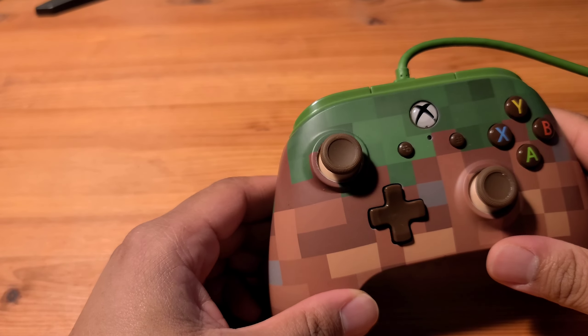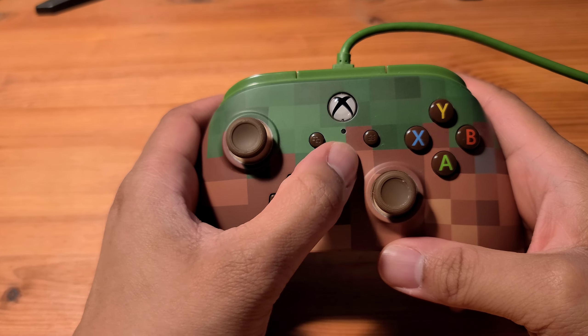The third con is that there are not many color options for this controller. As you can see, this is black — this was the only color I found. It would be great if there were other colors. Especially since this black is kind of translucent, I think this would be amazing in other colors. And just a side tangent — I want more translucent electronics. I love translucent electronics. I really wish my phone was translucent. But yeah, that would be the third con: I really wish there were more color variations or different design options for this controller.